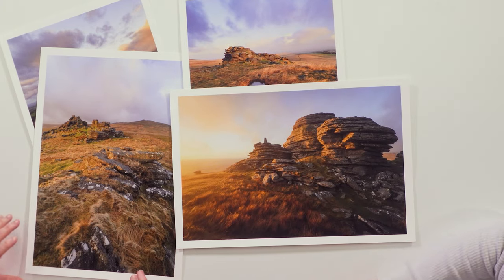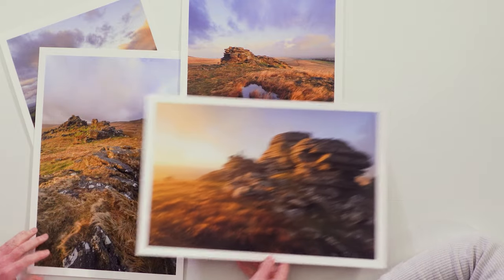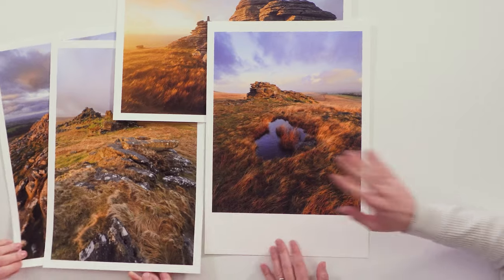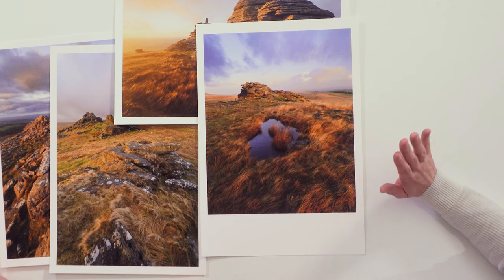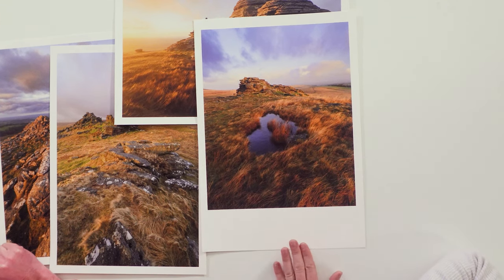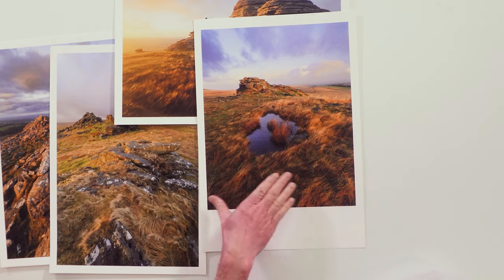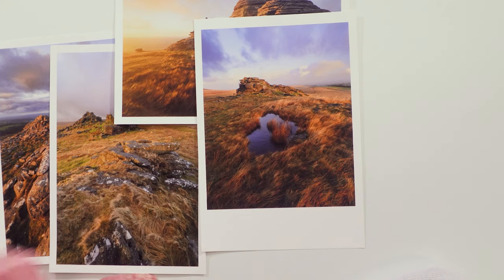Julian hasn't used the matte burrita yet because the weather gods haven't been kind — he always likes to go out and capture a new landscape image when he gets a new paper. This is his first time seeing the matte burrita printed, and he really likes it. It has a fantastic weight, handles the delicate textures of the grasses beautifully, and holds shadow details and highlights really well despite the image being quite contrasty.